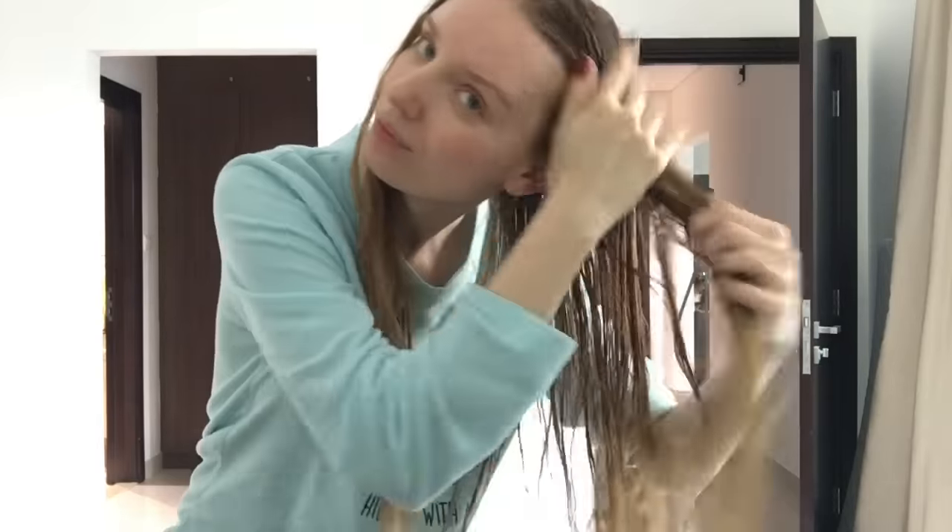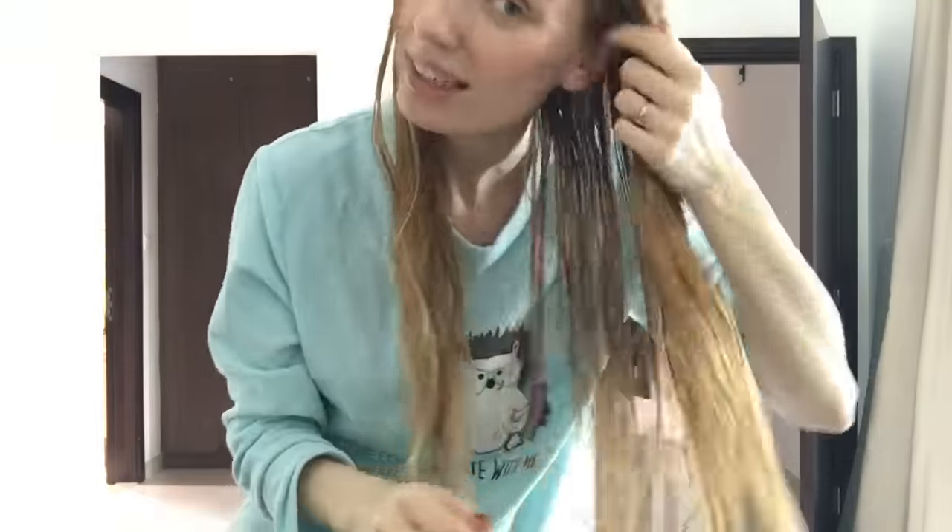I take another amount, approximately like this again, put it very gently in my hands — like a little cream massage — and go through my hair one more time, just like that. Perfect.